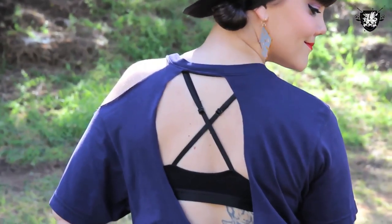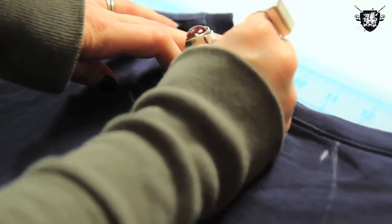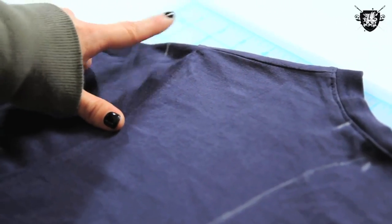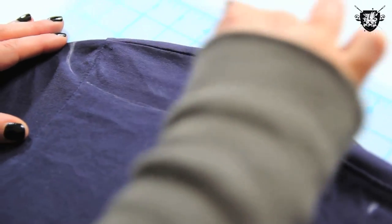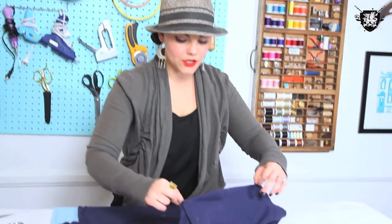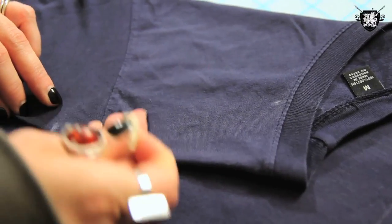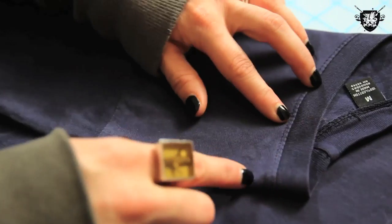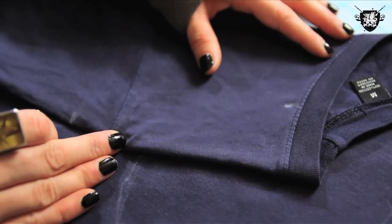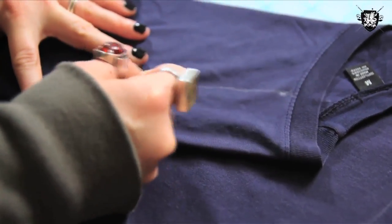The last thing we have to draw out is the shoulder cutout. Make a mark about one inch over from the side of your back cutout, and make a mark down on the sleeve at about this point. Then we're just going to connect those two points together in a rounded fashion. Flip the shirt over just a little bit, make a little mark to transfer that point onto the front, then go in about two inches from the fold of the sleeve on the collar line and make a mark. Connect those two points in a rounded fashion.